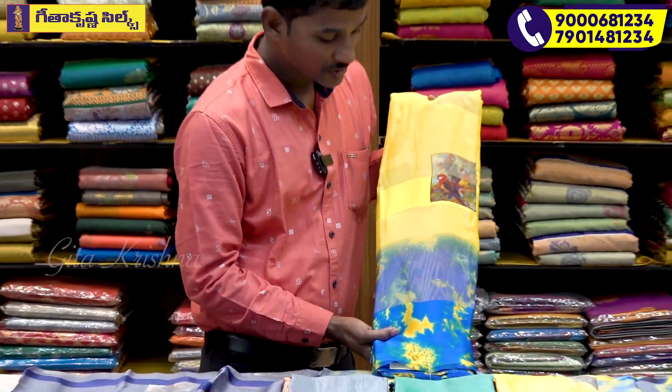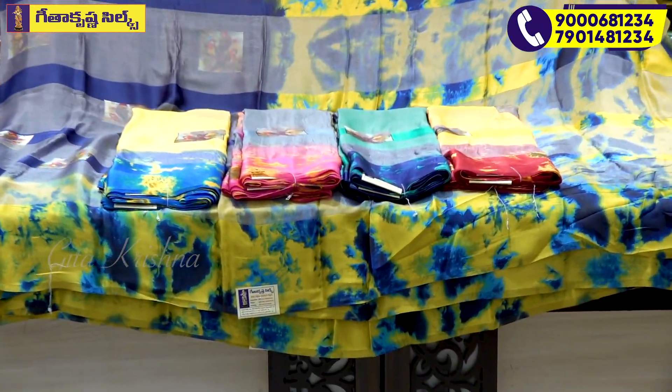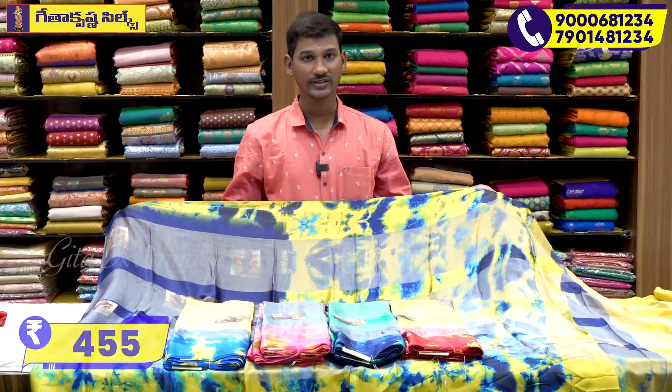The blue color combination gives a very neat look — this is a very neat color. The colors are different, but this is a very nice color combination overall.